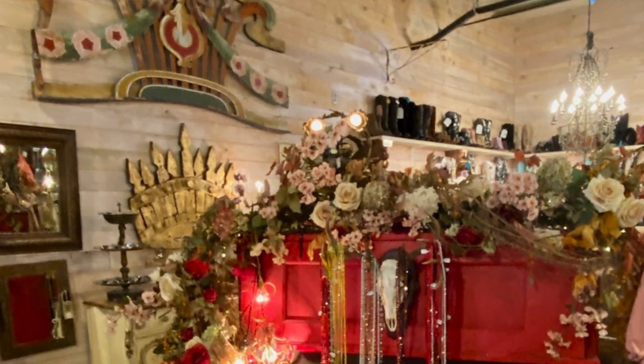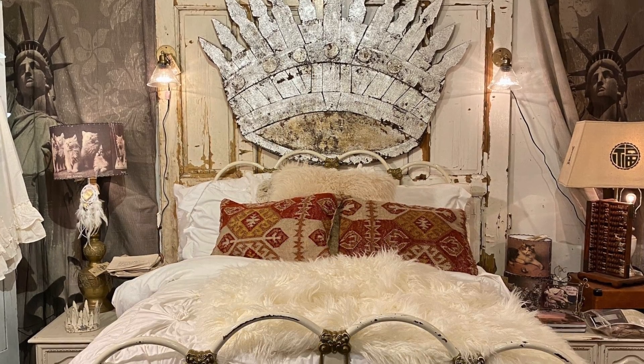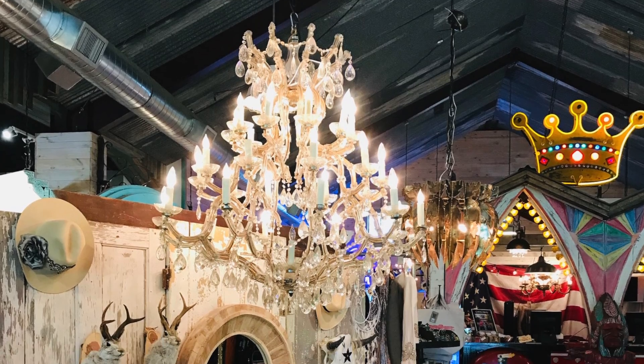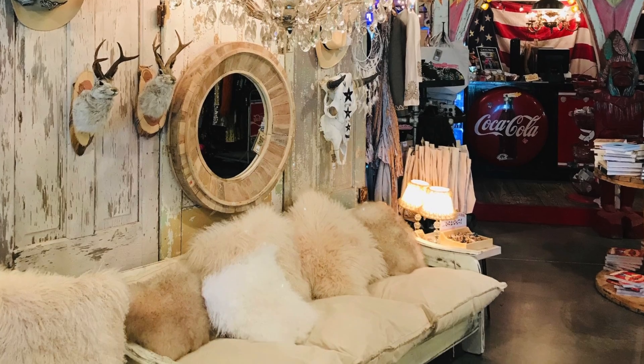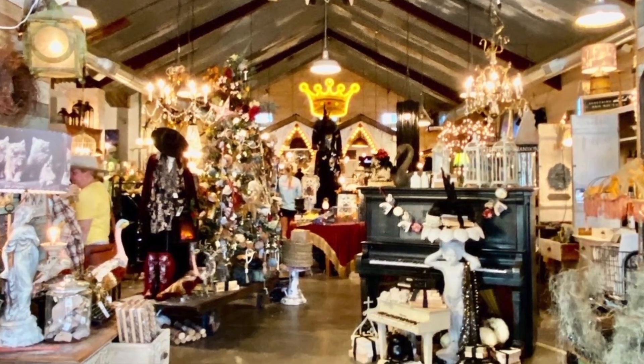I walk into the Junk Gypsy booth. Lots of people who love vintage like white and tan and neutral and pale and pastel — I don't. I like the colorful things, and the Junk Gypsies were singing my song. It was color everywhere. It was like being on a movie set — whimsical, unique, bold, and fun and loud. I was just like, yes, these are my people.